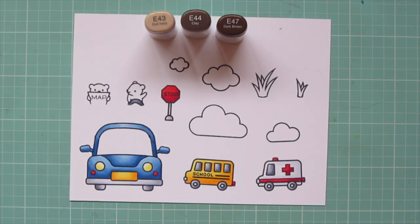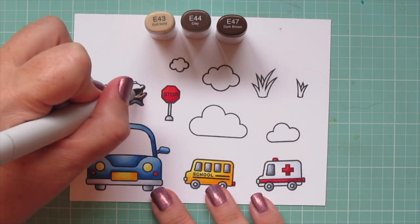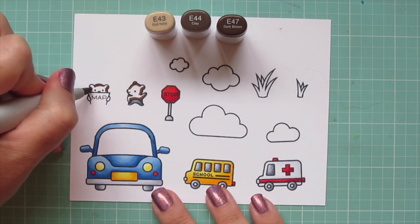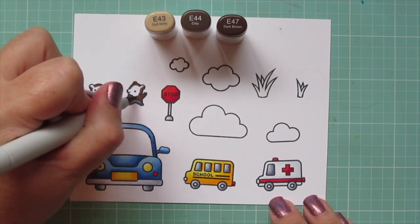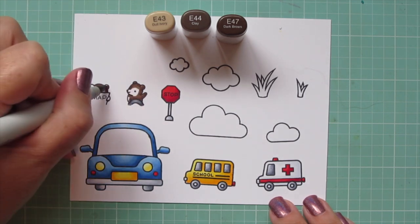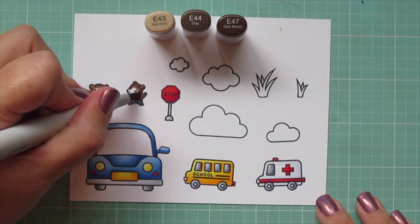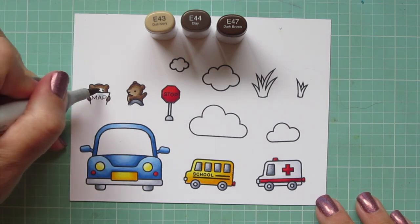The two little bears I'm going to color with the same combos so they could be part of a family if you wanted them to be. I'm using E43, E44, and E47 for those. I'm laying in a little bit of shadow with that E47, not too much because I don't want them to get too dark. I'll blend out with the E44 and then finish with that E43, which is quite a bit lighter, so it's going to really soften up their faces so you can see those facial features nice and clear.